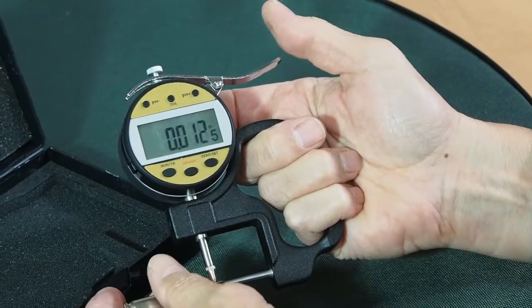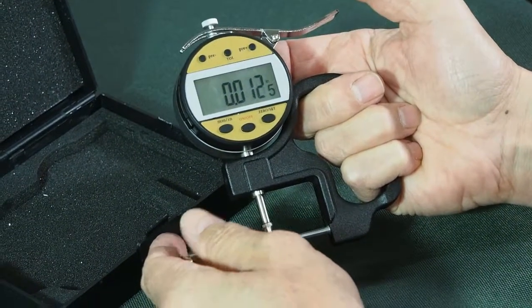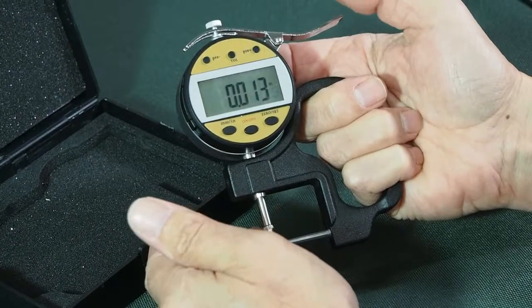This is a Winchester case. It's a bit thinner neck, but it's pretty good, pretty uniform. These are 308s.